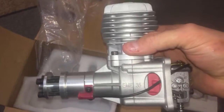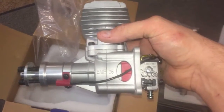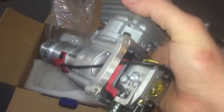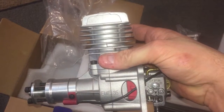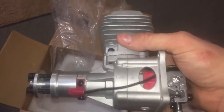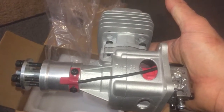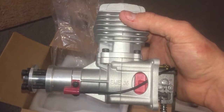People sometimes hate on Chinese-produced engines and they've had their ups and downs in reputation, but EME has been on the scene in the US for a good while now and seems to be building a solid reputation - and this engine shows it. I'm also told it has some kind of ceramic coating inside the cylinder, which is supposed to help with wear and longevity. They're supposed to be strong runners, so we'll see. We'll get it on the stand hopefully this weekend and get another video of it firing up for the first time. Thanks a lot, hope you guys enjoyed it.